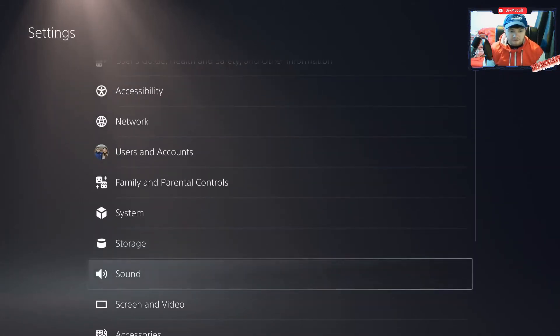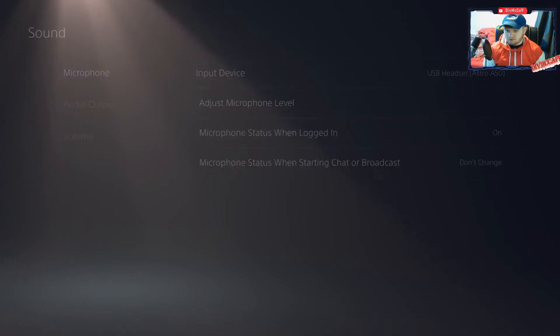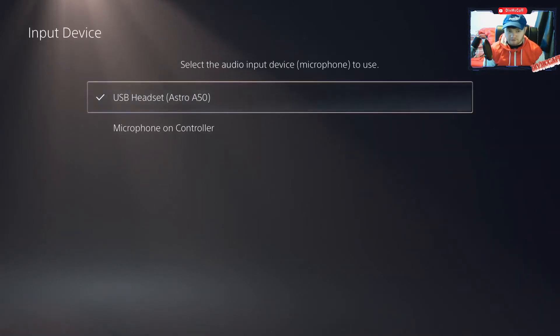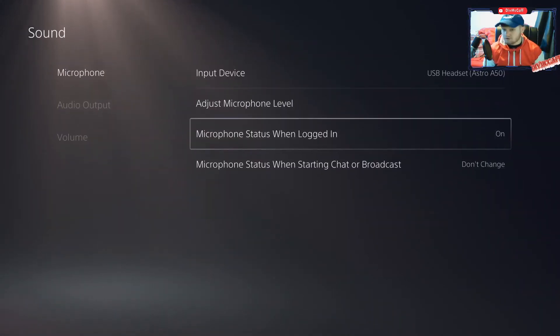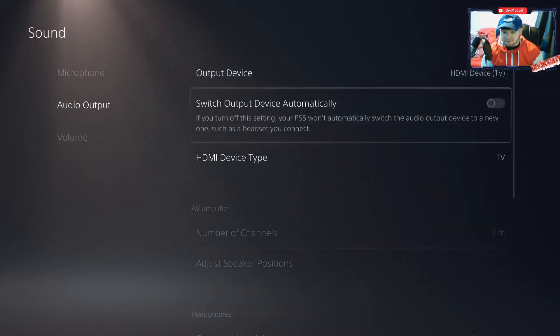The second thing you're going to want to do is get the sound set up. The input device should be set to Astro Headset A50s, or whatever headset you have. The output is where it gets a little bit harder — what you're going to want is the HDMI device TV. That is what you want.